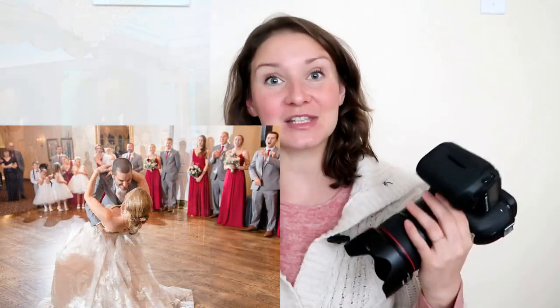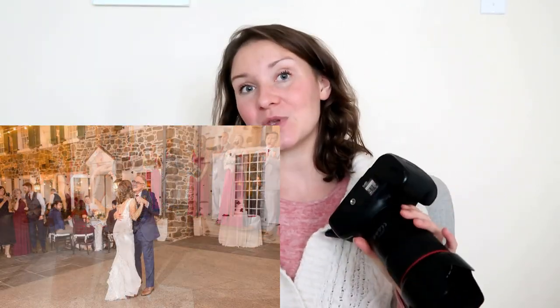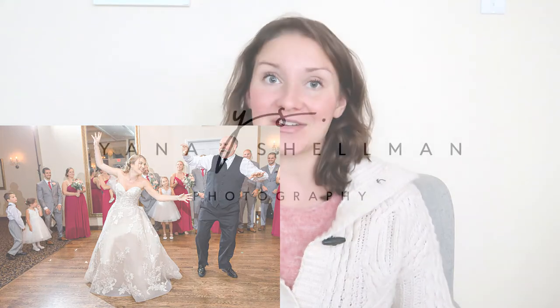In today's video I am sharing the exact equipment that I'm using to photograph the bride and groom's first dance as a married couple, as well as parent dances.